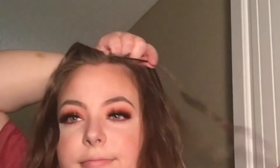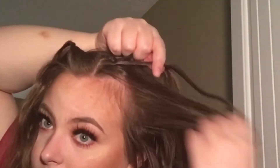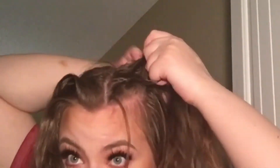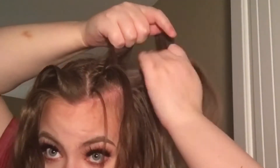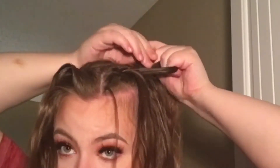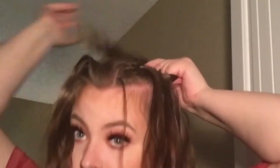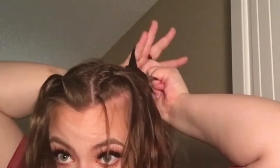I decided to do two waterfall braids on either side of my head. You want to start with three sections of hair — pick up one section to add, and when you pick up the bottom section add hair to it. Don't drop it right away; wait until you get more hair from the top, do one more loop, then drop it on the way down. If you want a more in-depth video on waterfall braids, comment below!